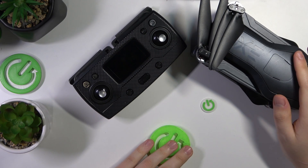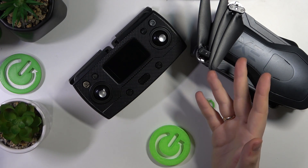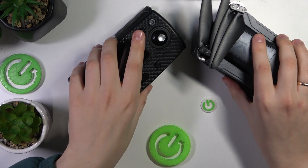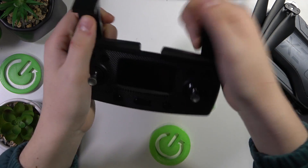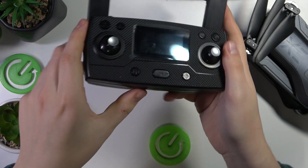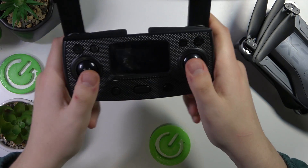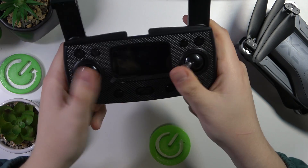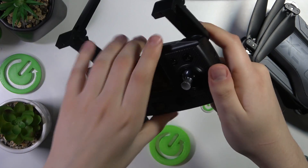Next thing we need to do is assemble — or unfold — everything. For the remote controller, take those things out. Those are the phone holder and antennas, and also unfold those legs at the bottom. Those legs are here to help you hold the drone with more convenience.